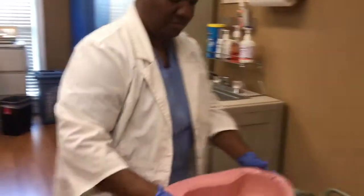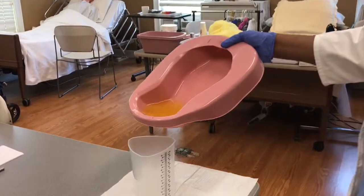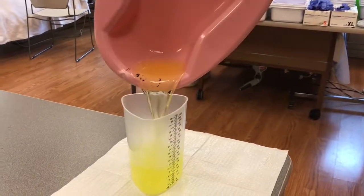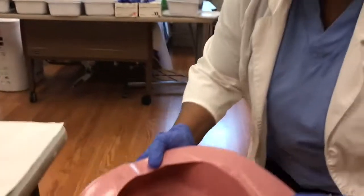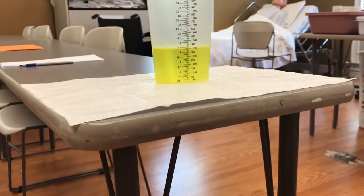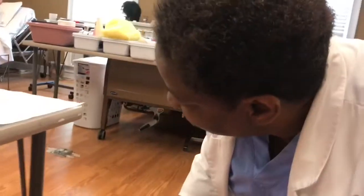I get my urine and I will pour the urine into the measuring container without spilling. I'm going to get down and measure the urine at eye level, and it is 400 ml.